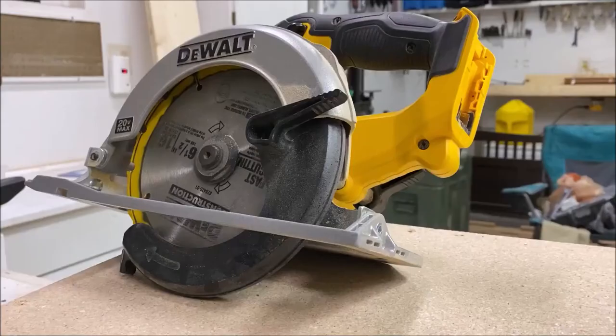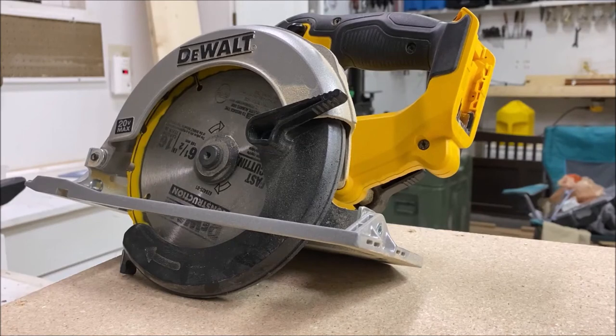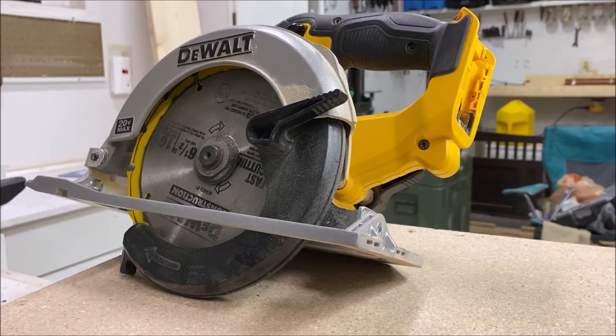The second purchase — maybe even your first — would be the circular saw. This one is battery operated, but they do have corded versions. One thing I'd like to caution you about: if you buy a circular saw at a secondhand store or pawn shop, check the blade. If the blade wiggles a lot, just put it back down and go somewhere else. As a beginner, you don't want to deal with that — you want to cut a straight line, and you don't want to be upset cutting crooked lines because the blade isn't right.